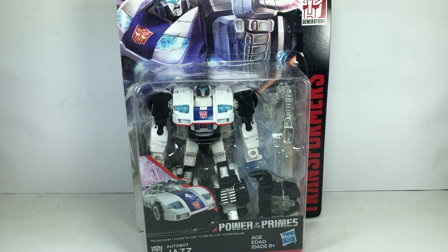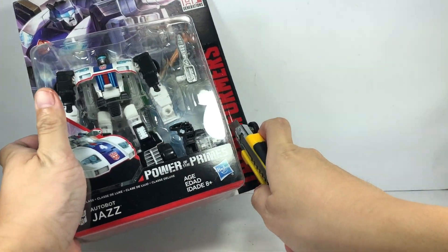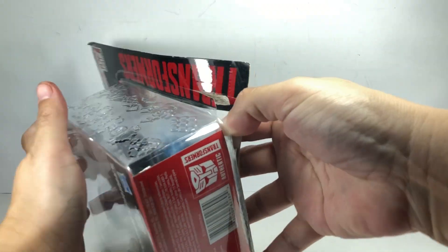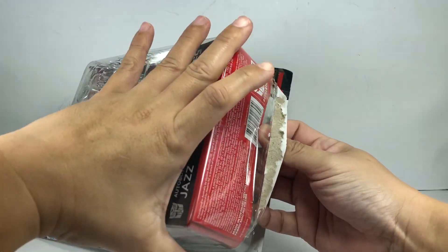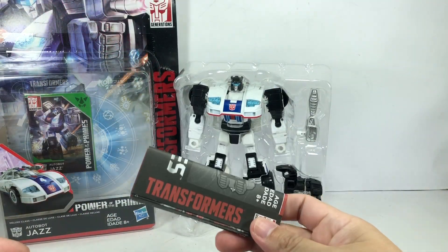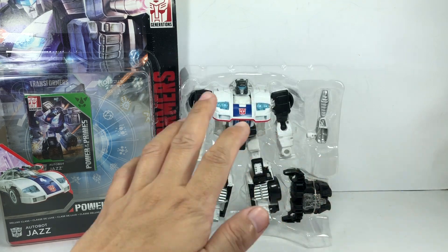Today we are unboxing him and doing another review. We've got the instruction sheet, the card, and his blaster — everything seems to be intact.